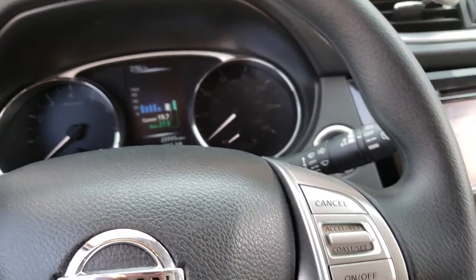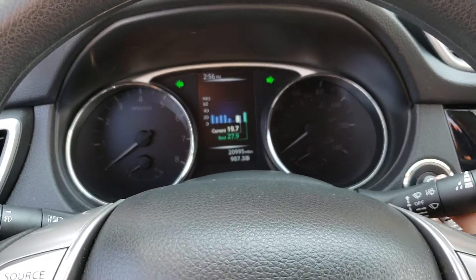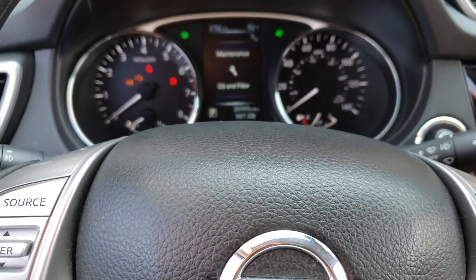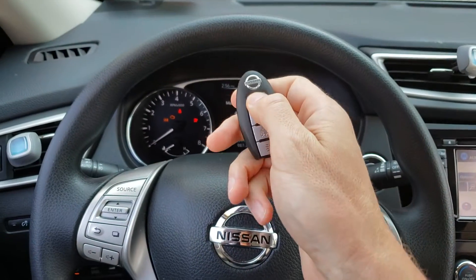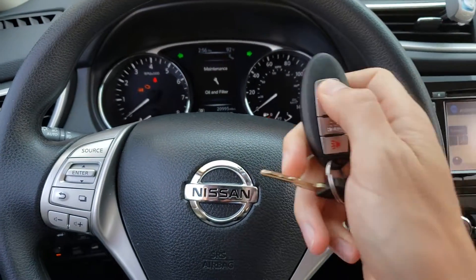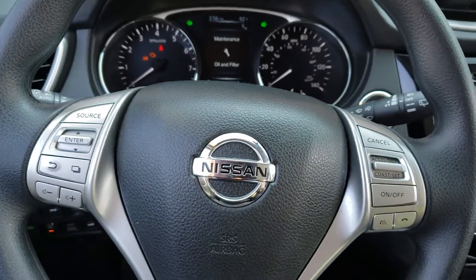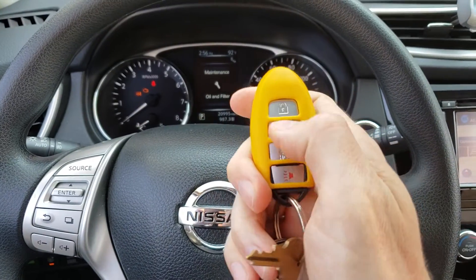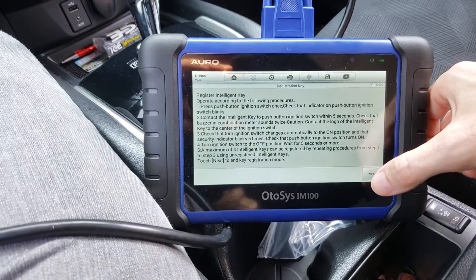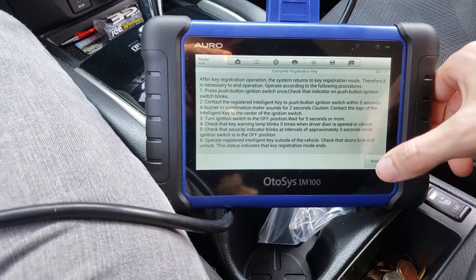Now we're going to turn it back on with the original key, and that tells us that it is all good. So let's test it out. Key one is good. Key two is good. Key three is good. So obviously the tool needs to update the fitment a little bit.